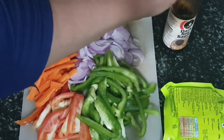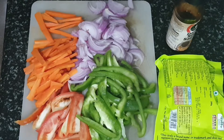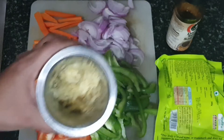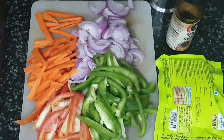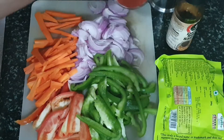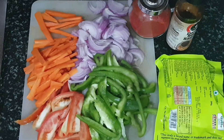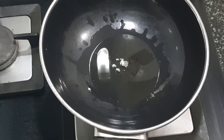For that I have taken one big capsicum, one carrot, onions, tomatoes, ginger garlic paste. All the veggies have been thinly sliced lengthwise. I have taken paneer around 200 grams. I am taking Kashmiri red chili powder and soya sauce. So all the ingredients are ready here.